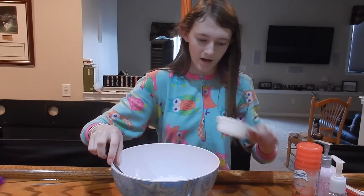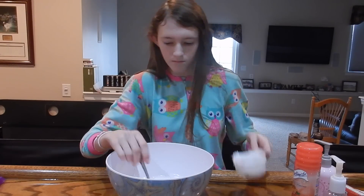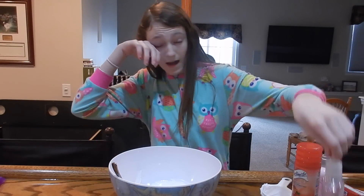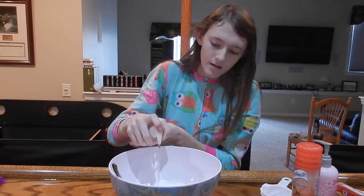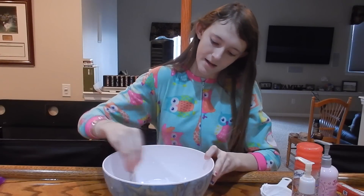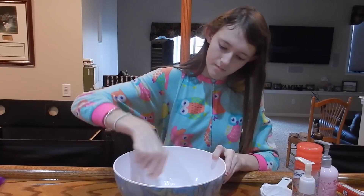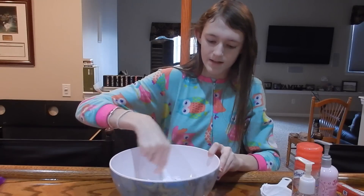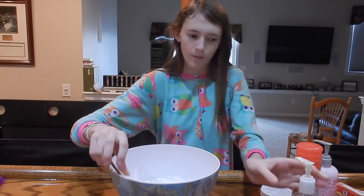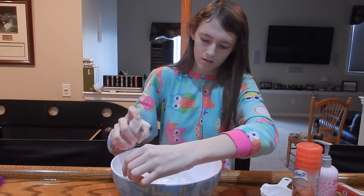Now you want to add your facial cleanser — just add a couple of pumps. I just did five; I think that's a good amount. Mix that in. The recipe didn't tell me how many pumps to put in so I kind of made up five. I might put in a little bit more.